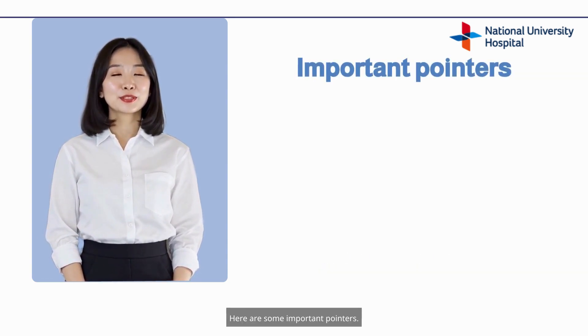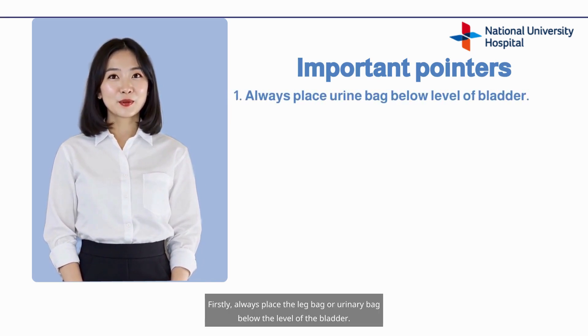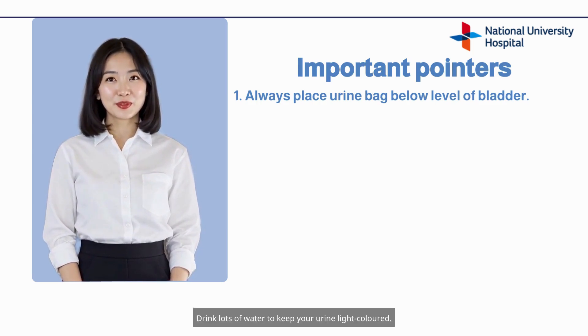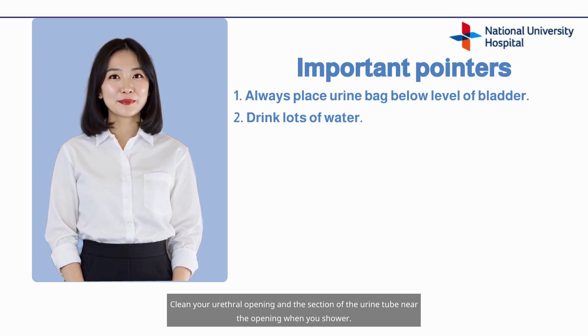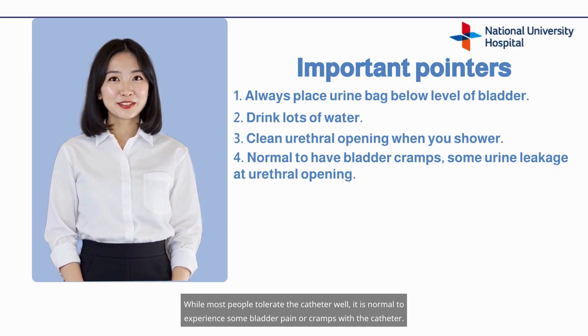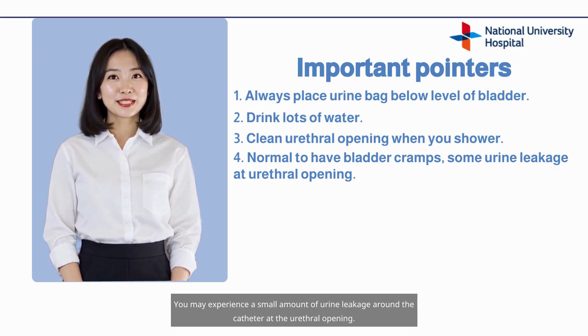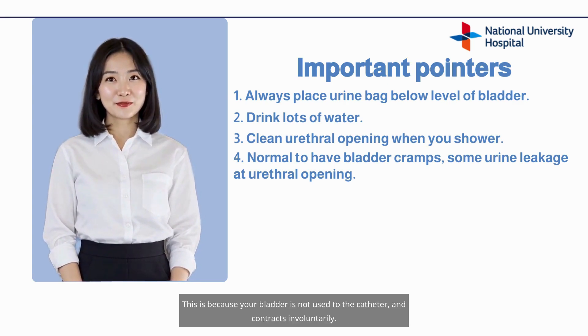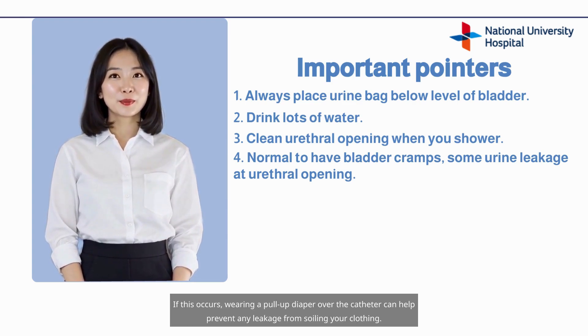Here are some important pointers. Firstly, always place the leg bag or urinary bag below the level of the bladder. If not, urine will not drain out from the bladder and will put stress on the anastomosis. Drink lots of water to keep your urine light-colored. Clean your urethral opening and the section of the urine tube near the opening when you shower. While most people tolerate the catheter well, it is normal to experience some bladder pain or cramps. You may also experience a small amount of urine leakage around the catheter at the urethral opening, because your bladder is not used to the catheter and contracts involuntarily. If this occurs, wearing a pull-up diaper over the catheter can help prevent any leakage from soiling your clothing.